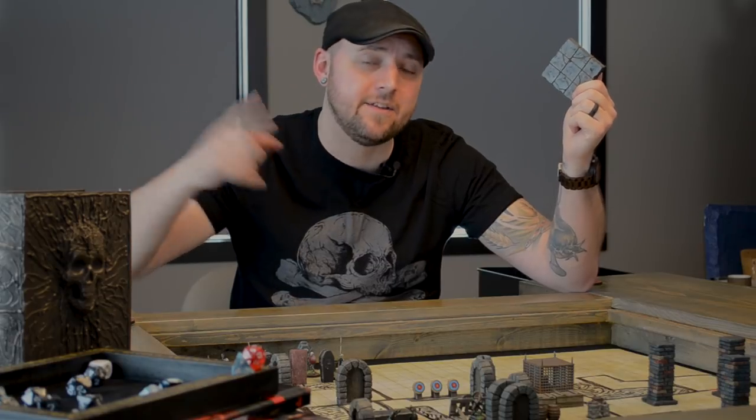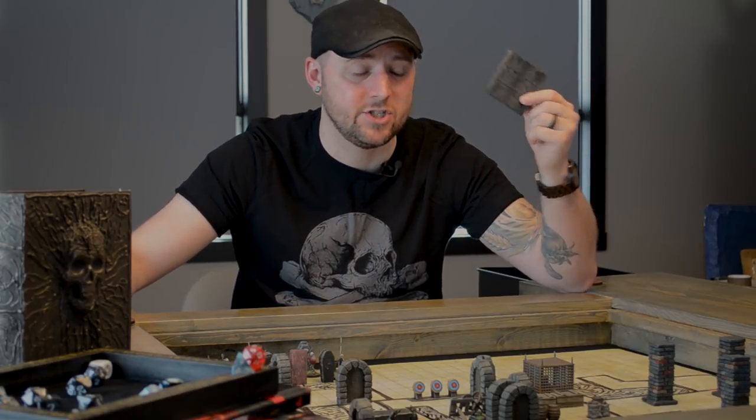Dungeon tiles are not always the best solution. In fact, they are sometimes a terrible solution. And on this episode, I want to talk about why I ditched the dungeon tiles and switched to a classic battle mat for my next game.